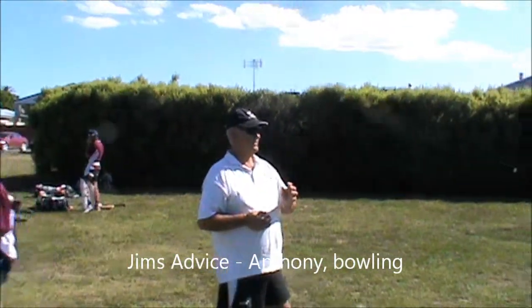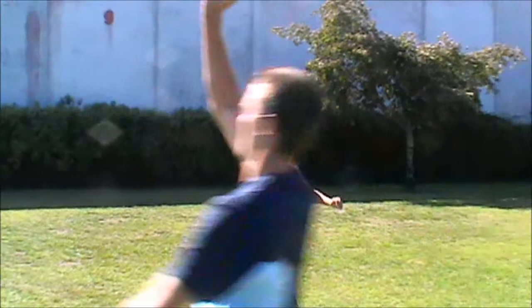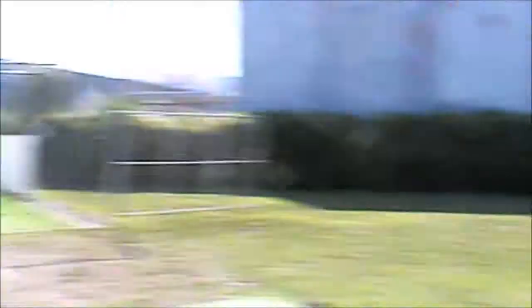And what causes that? What causes you not to take the stroke? Your front arm — your front arm goes out to the side rather than out in front.